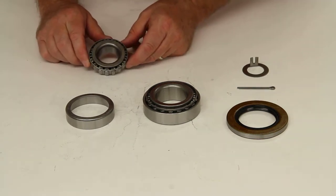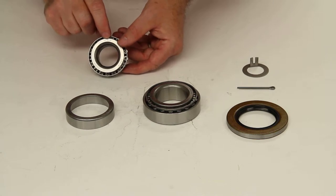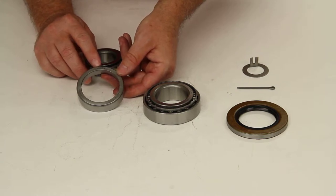It will include the outer bearing, part number 14125A, and the matching outer bearing race, part number 14276.